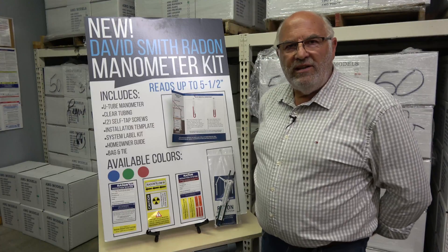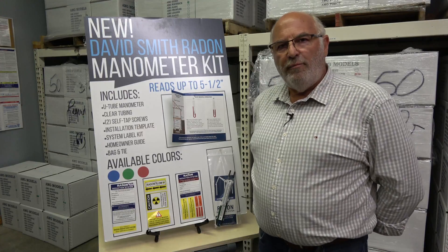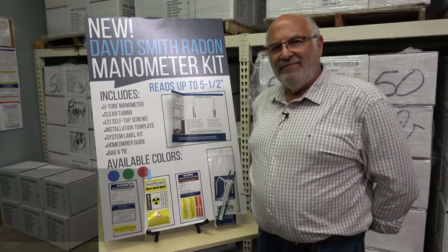Please give these manometers a try. Seven dollars if you buy fifty, seven fifty if you buy one. I just know you're going to like this manometer better than anything you've ever used. Thank you.